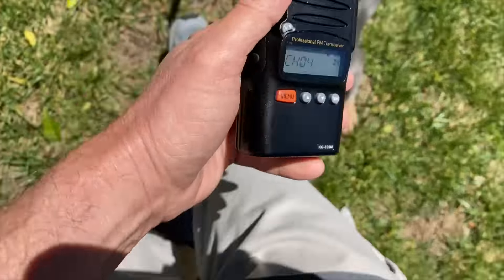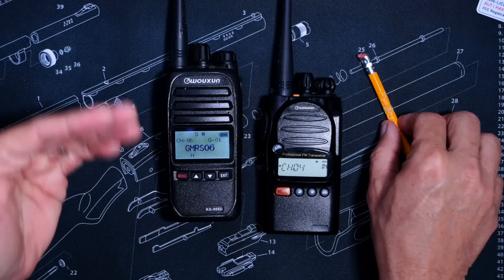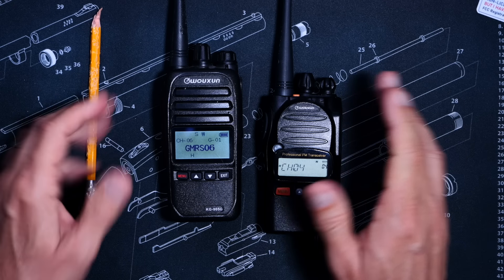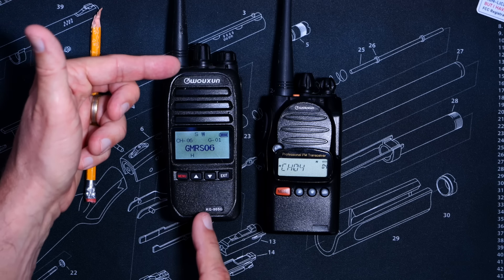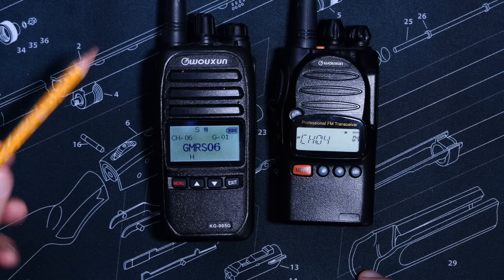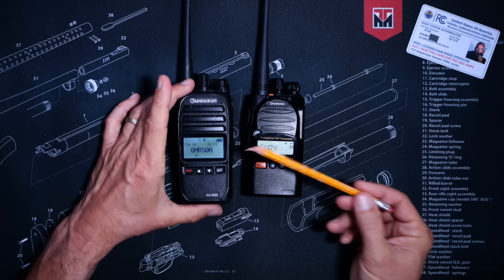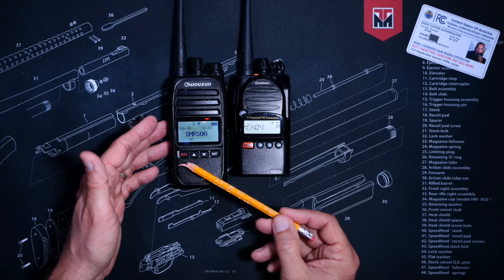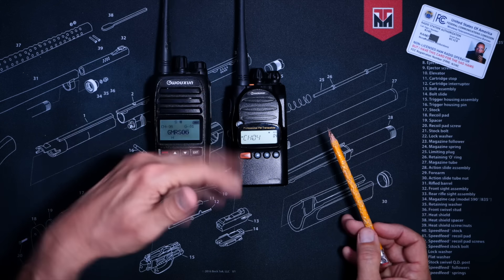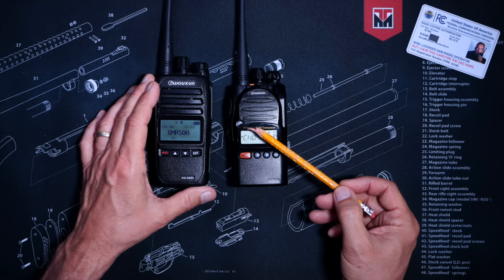The screen on the KG-905G is slightly more busy than what you will find on the KG-805G. So if you believe that you might be a latent radio dork but have not yet transitioned, the KG-905G might be a better choice for you. Both radios have a menu button, which you may never even need to use. They both have channel up and down buttons, used for changing the channel in either an upward or downward fashion. And they both have an exit button, which would be used in conjunction with the aforementioned menu button. Additionally, the KG-805G sports an AB button, which is used to scan through the channels — again, something many people will have no interest in ever doing.